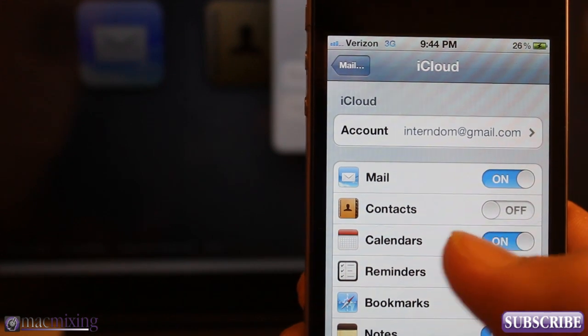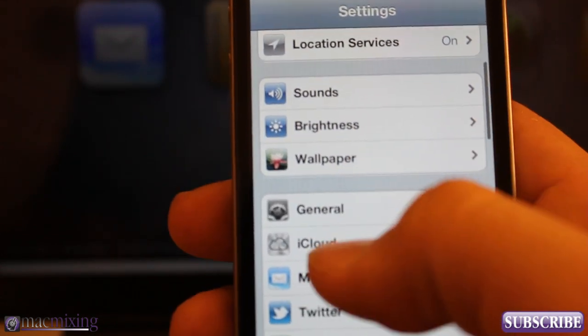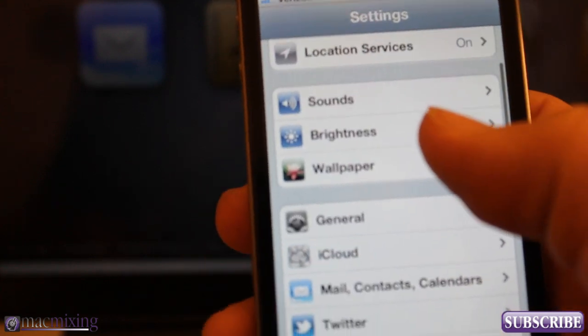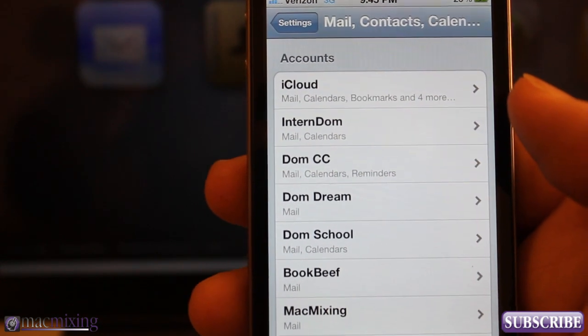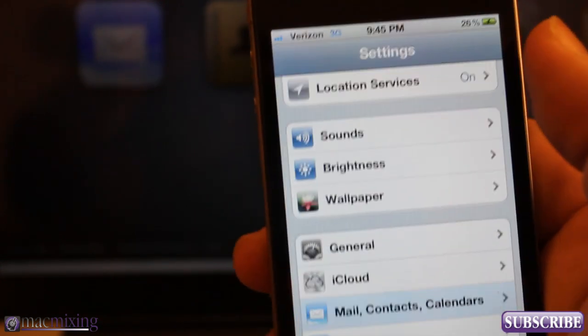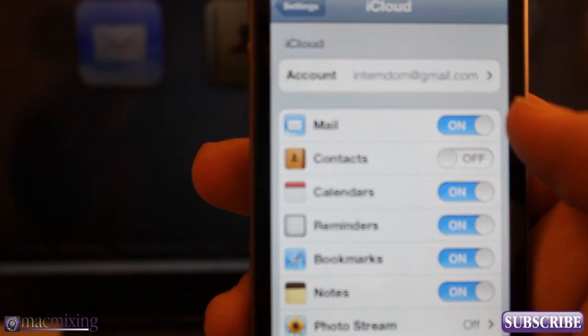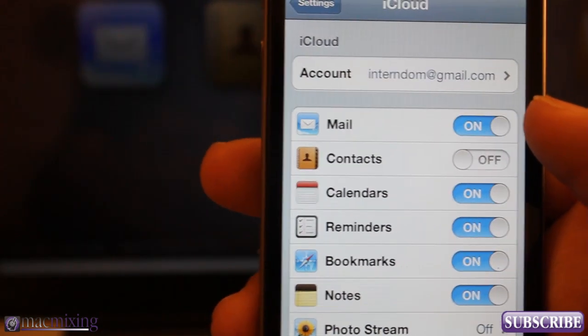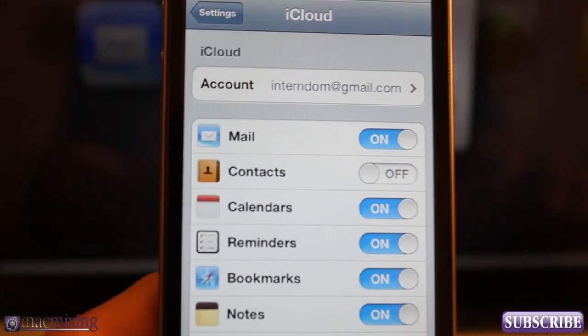Make sure your contact sync is off under your iCloud settings. You can find that by going to iCloud, or if you go into Mail, Contacts, and Calendars you can find it in there under iCloud. Make sure that's off — we just want to make sure that contacts are off, and that's the most important part right now.